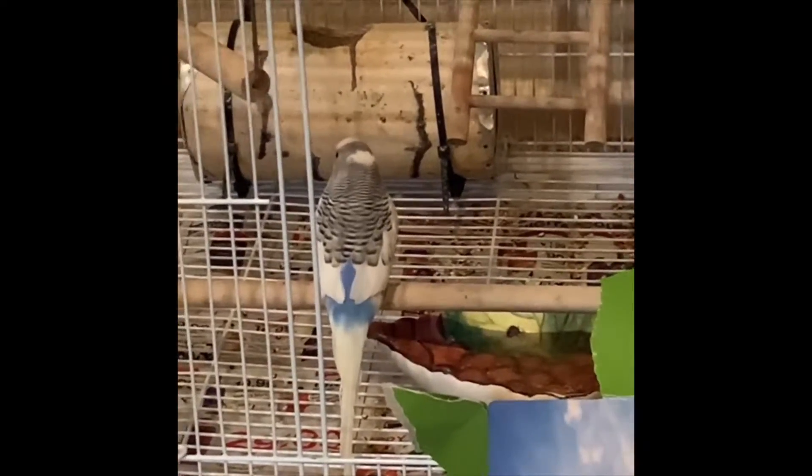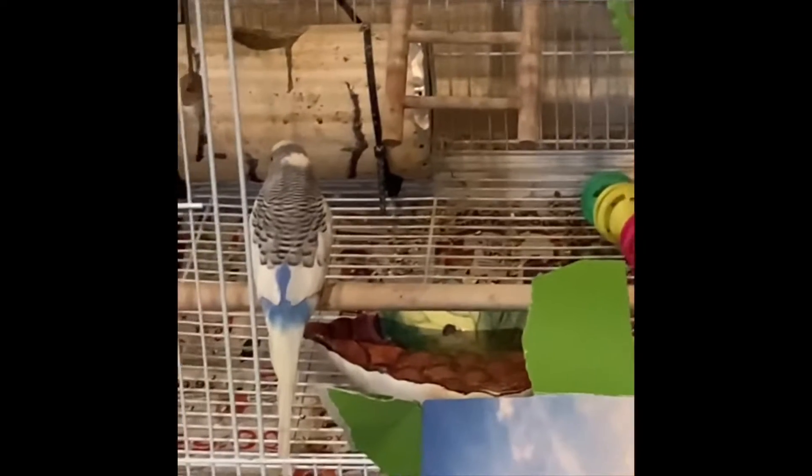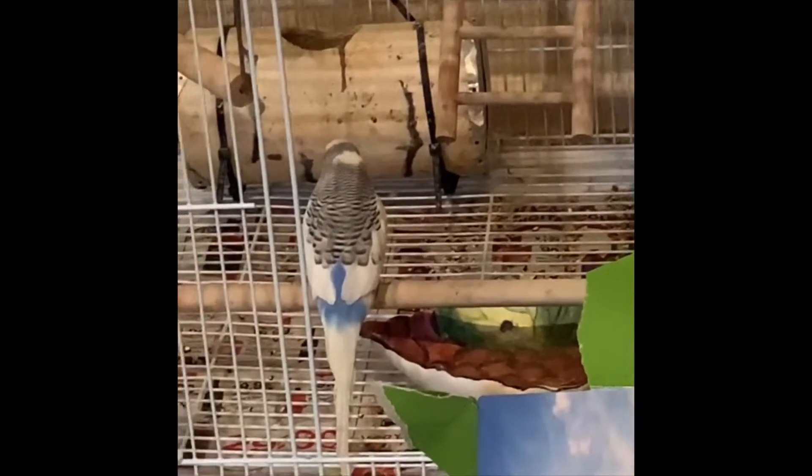Hello, welcome to Weekly Budgie where we make tips and tutorials on how to take care of your budgie. Today we'll be teaching you how to tame your budgie.